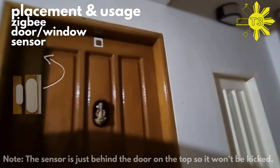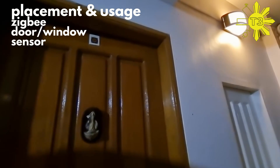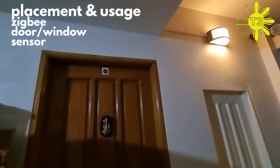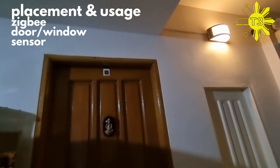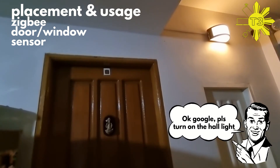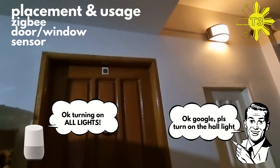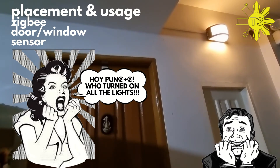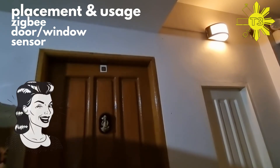I wanted to show how this door sensor can be used. I have it on our bedroom door, and as soon as you open the door it triggers the hall light — so when you want to get food late at night it automatically turns on. One night I told Google to turn on the hall light and it thought I said 'all lights' — it turned on every light in the house, and my wife was not happy.